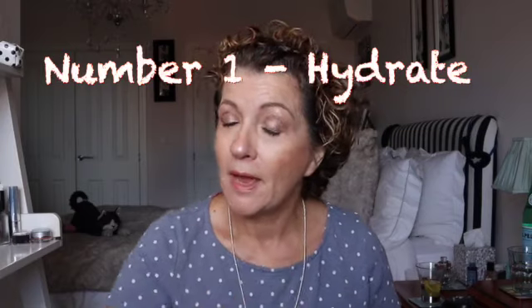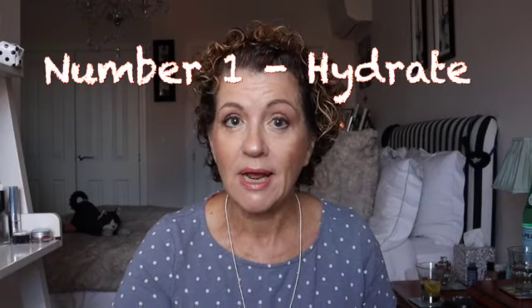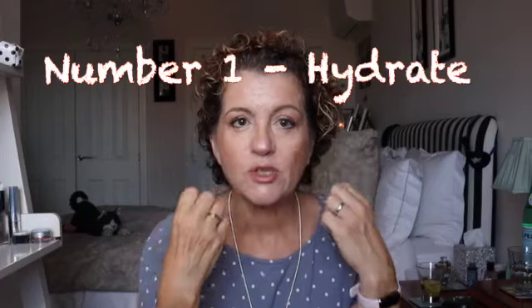Before we embark, it's important to understand why layering is a game-changer for our faces as we age — in our 40s, 50s, 60s and beyond. There are benefits to having older skin that we don't appreciate when we're young. When we're young, skin may break out or be oily. As we age, all we have to do is hydrate — and that is your number one key.